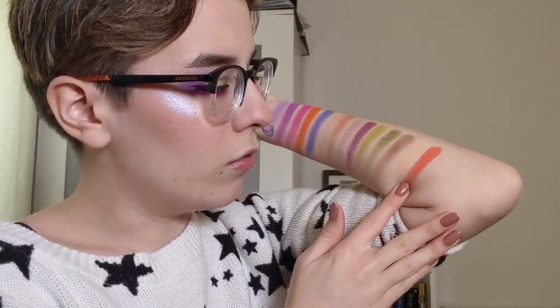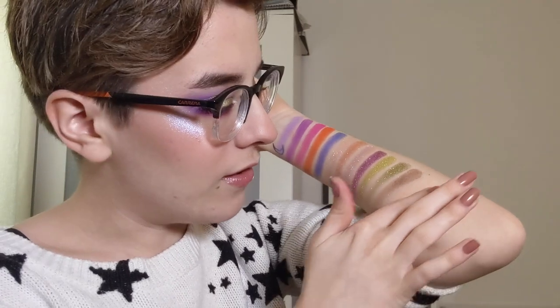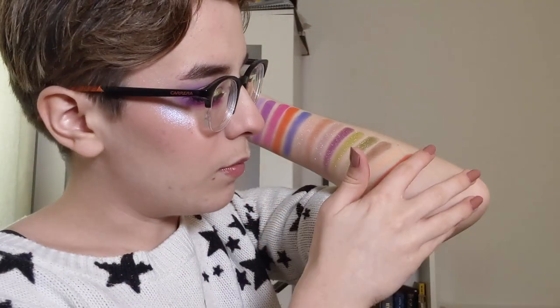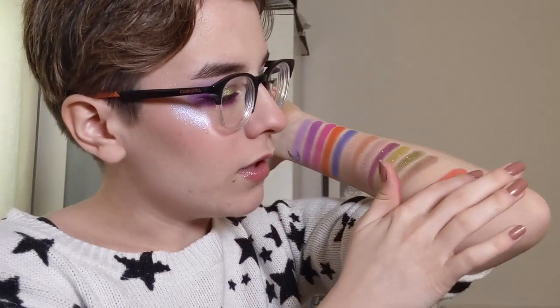The penultimate shade is called Carnival - it's like a neon coral. Look at that. Very gorgeous. And the final shade is called Terrace and this is a deep chocolate brown. That one is very soft but it's very pigmented. That is gorgeous. And these are all of the swatches from the Escape Pod palette.